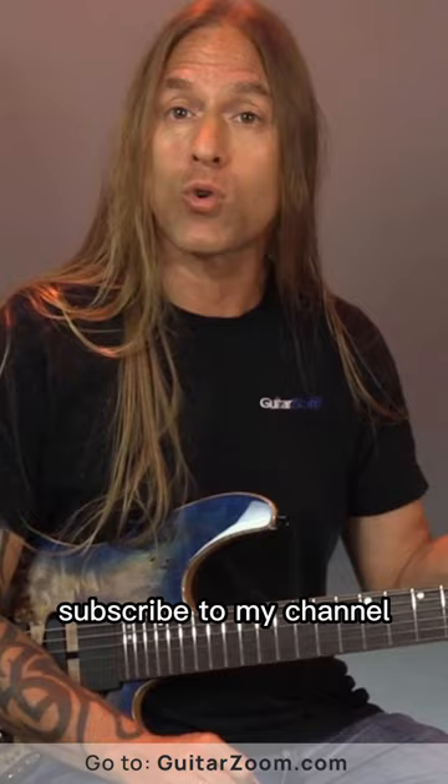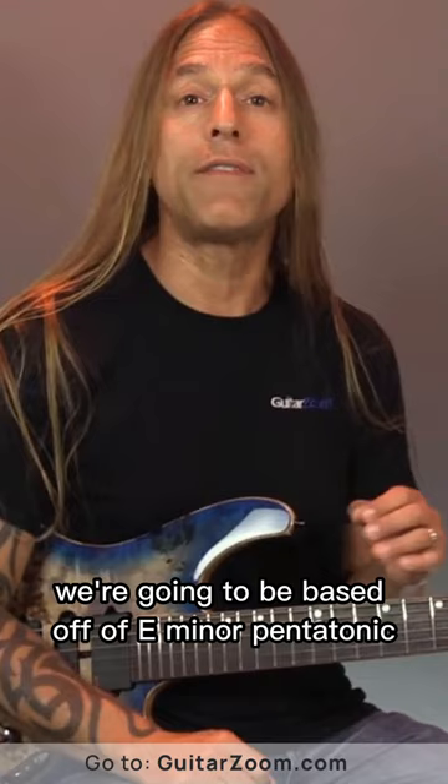And if this video does help you, do me a favor — subscribe to my channel, like, and share the video, and let's go ahead and get going.